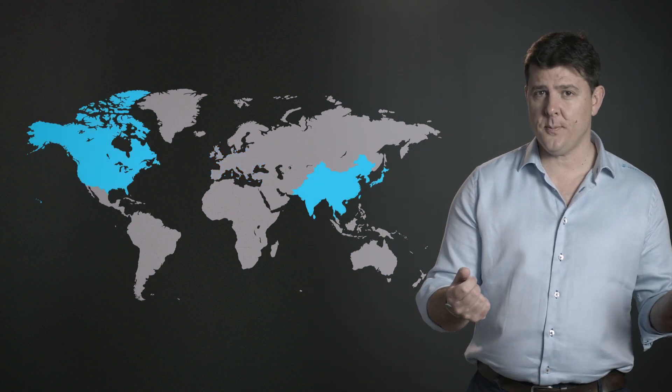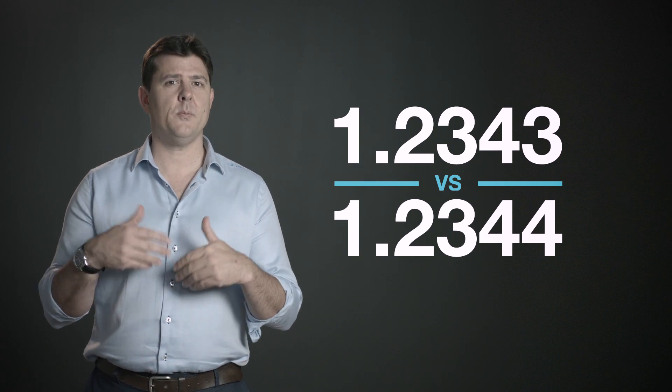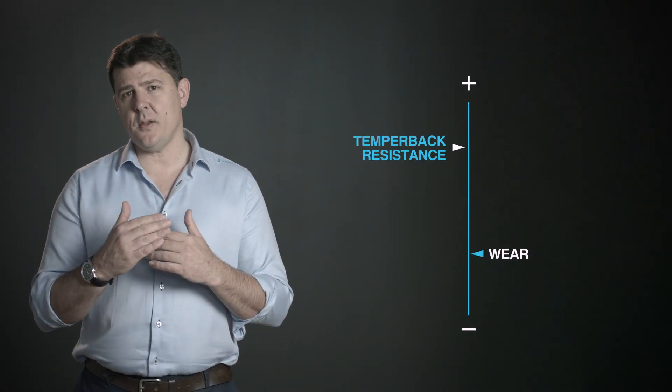These two tool steels are actually very similar — some people like to make out they're very different, but they're actually not in some particular failures. Temper back is one of them. If you don't have a tool steel with good temper back resistance, then you lose hardness super quickly, and then wear comes really fast as well.